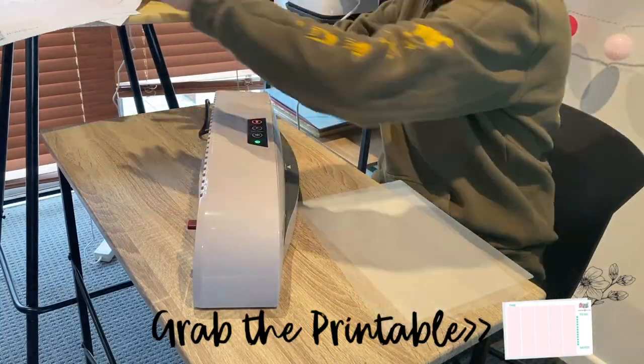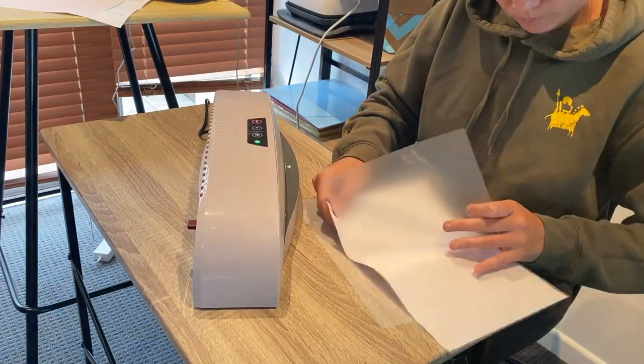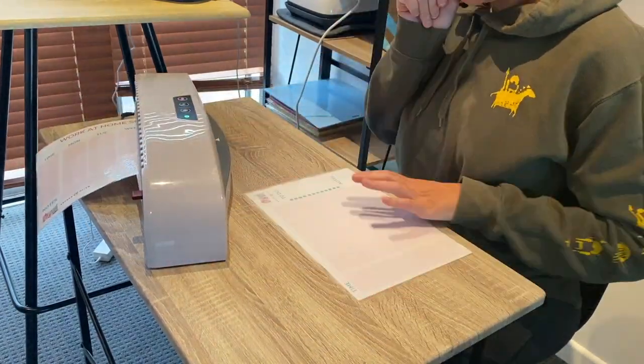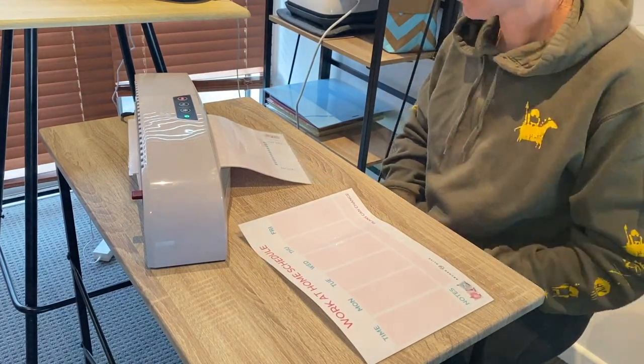The first thing you're going to need to do is put the paper into the laminating pouch, make sure that it's nice and straight, and pop it through once your laminator has heated all the way through. Do that again for the second one, and once we have everything laminated we are ready to get started.